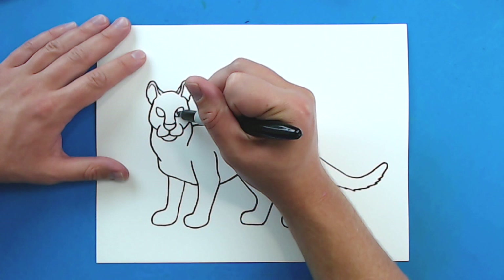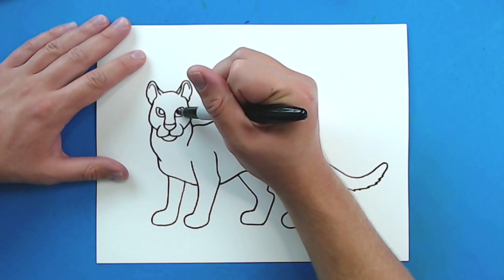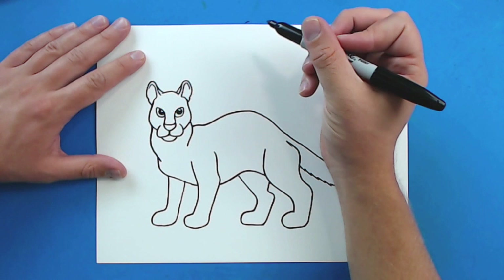Now for the eyes. So I'm going to start here — I'm going to draw a big pupil in each one. And then I'm going to color that in. I'm just going to leave a little bit of it white towards the top.